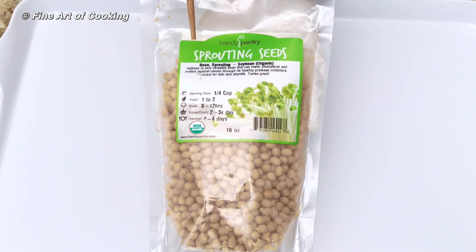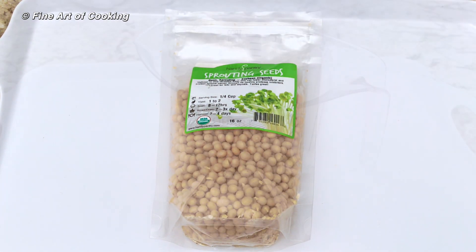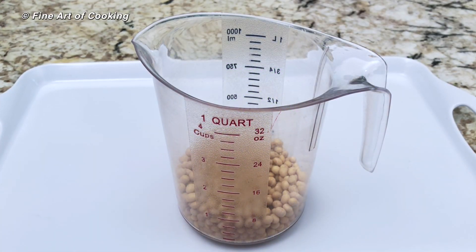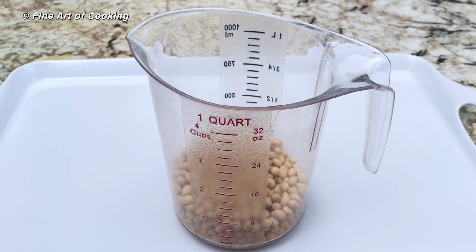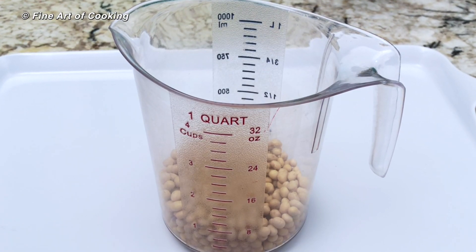It works best if you use beans that are just for sprouting. They do cost more though. The amount of beans you use depends on the size of your planting tray. I'm using 100 grams, which is about half a cup.